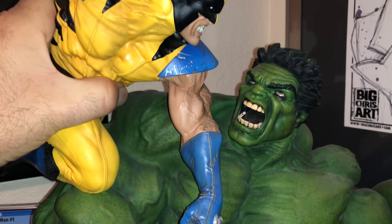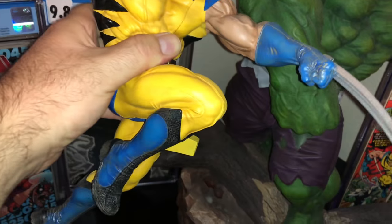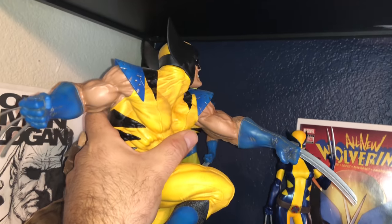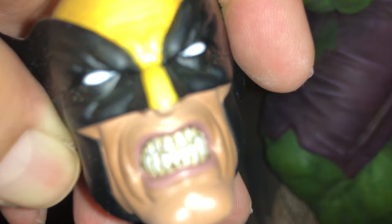The Wolverine is incredible too — he's one piece as well, but he is hard to get out. He attaches onto the Hulk's arm. He's pretty big. I can compare him to my Bowen Wolverine, which is right there — he's way bigger, like the size of those three figures alone. He fits back in nice and snug. It comes with two heads: the original one from the comic, and this one — I like this one the best. His teeth are all crazy too, I love it.